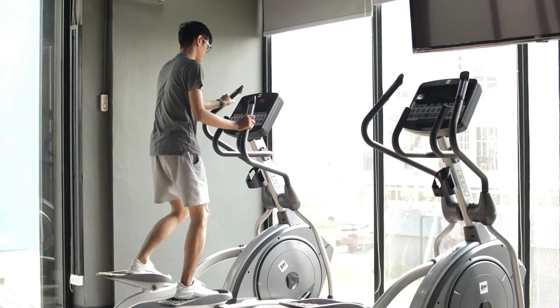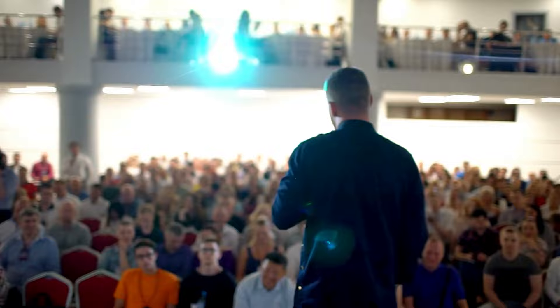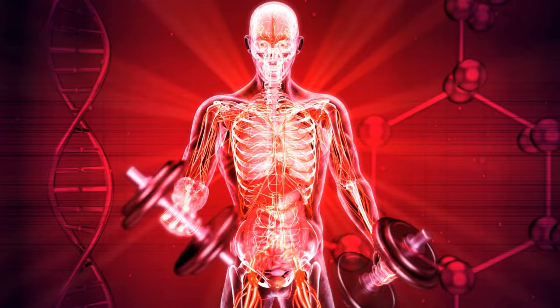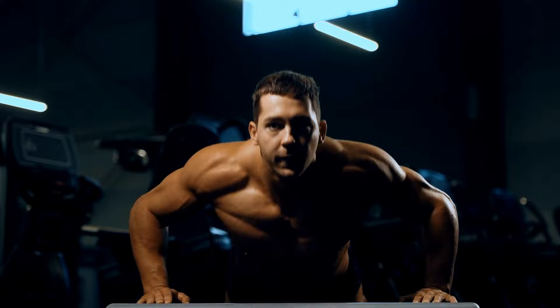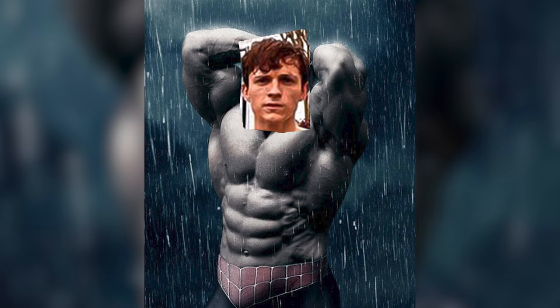Pros: Circuit training workouts are fast — they can be done in 30 to 45 minutes. They are slightly better for fat loss than normal bodybuilding. You kill two birds with one stone because you get your resistance training and cardio done at the same time. Circuit training can also be more enjoyable for those who like fast-paced workouts. Cons: There's less of a muscle-building stimulus since your cardiovascular capacity becomes more of a limiting factor than your muscle strength. The workouts are more fatiguing mentally and physically due to lack of rest. And there is a slightly higher risk of injury since you'll be performing movements under fatigue. Overall, circuit training is a fast and efficient workout method — perfect for getting a lean, athletic physique, but not ideal if you're chasing maximum muscle mass.